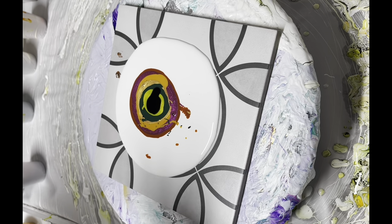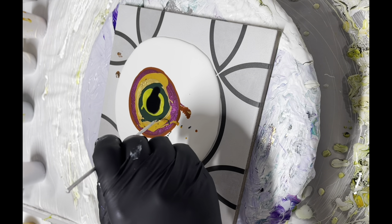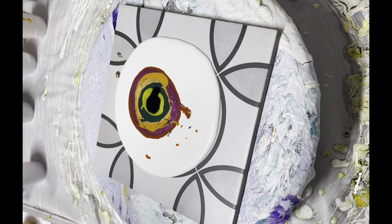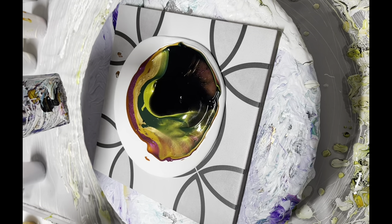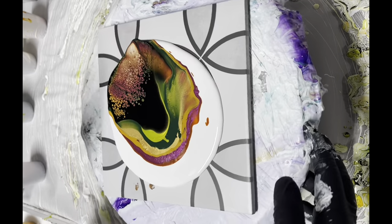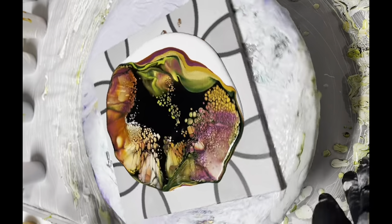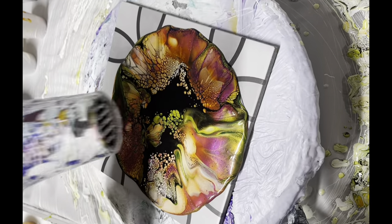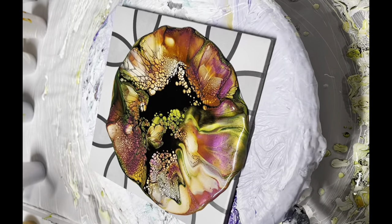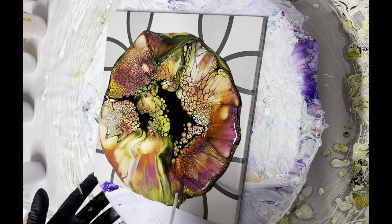Today I am using only one cell activator which is carbon black from Amsterdam, mixed with Australian Floetrol. I tried to keep most of my paints pretty thick because that way I have very defined cells. My blower is on cool setting and medium speed. I'm kind of loving the combination of colors — it's really cool. I have made some blooms, which are just straight blooms, which is of course beautiful, but this one I'm thinking of doing some modification.